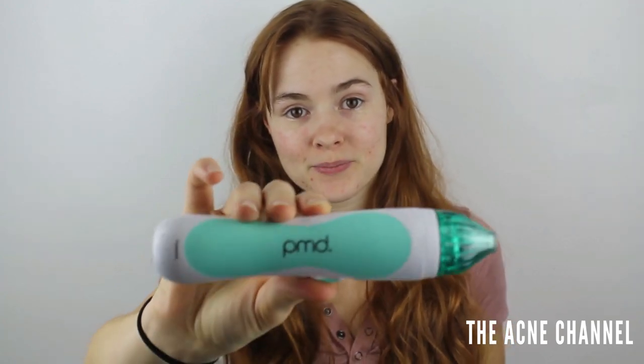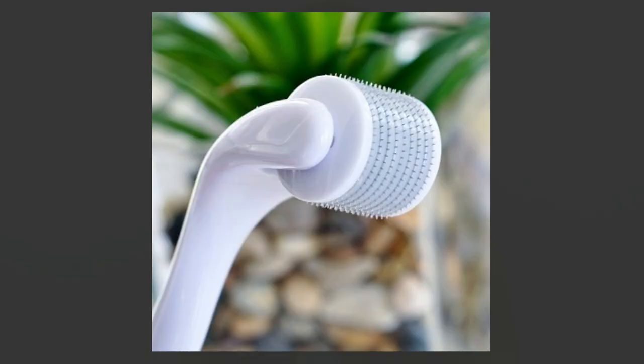Apparently you are allowed to use microderm — this is the machine, the PMD — on acne. I am terrified. I'm not used to using things that are more abrasive on my acne. With the Banisher, I always go around any active acne because I don't want to spread it. But I watched YouTube videos and read the instructions, and it says that you can use it on acne. So we're going to try it and see what happens.